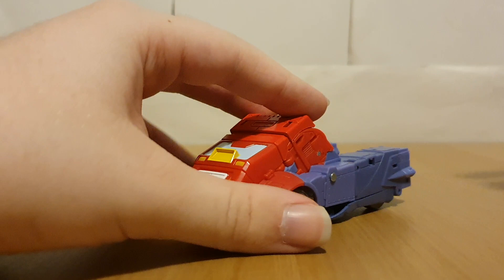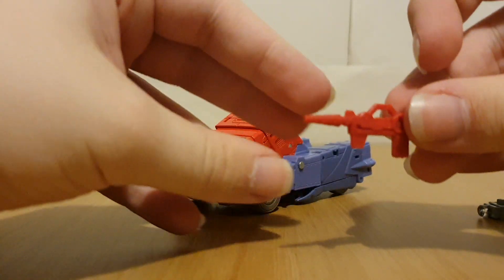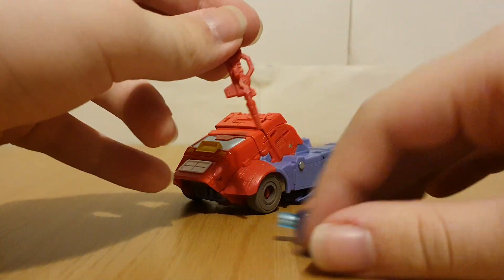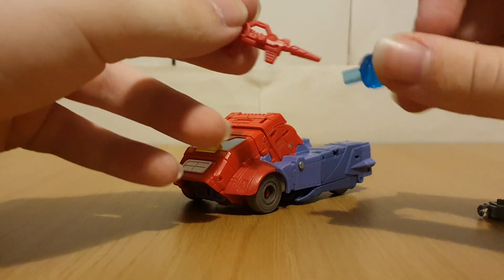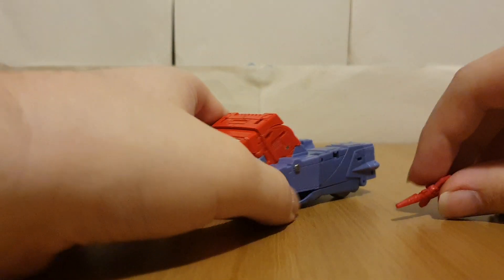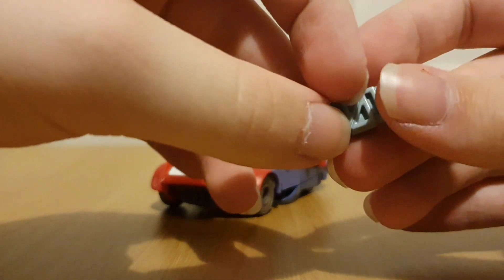The limbs are also still going to come off, which we'll show in robot mode. And of course the accessories are still going to be the same — we've still got the gun here, which can loosely take a blast effect.